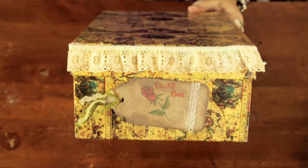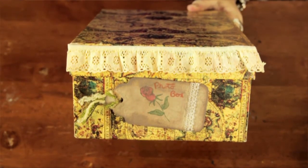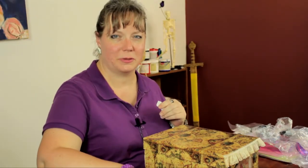And there you have a great way to decorate a vintage photo box. My name is Linda Hutchinson. Thank you so much for joining me. Bye bye.